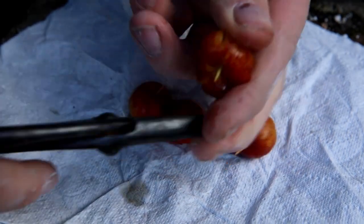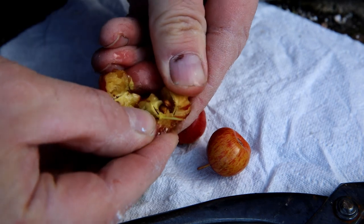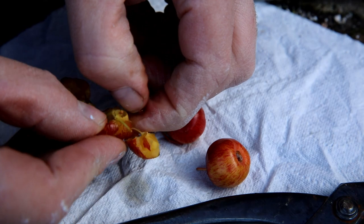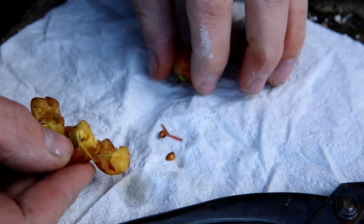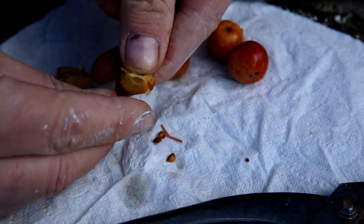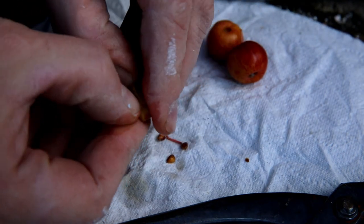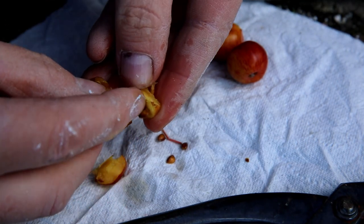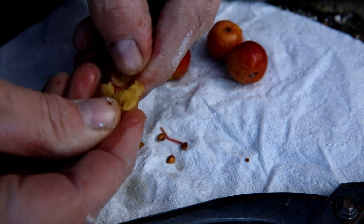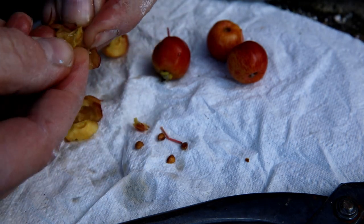They're quite tough — I had no joy with my fingers, so I've got the trusty old gym pliers out and I'll just crush it up. And there are the seeds inside — fantastic, look at that, perfect! I'll say it one more time: it's just like a mini apple. These are fantastic. That's four nice seeds out of that apple.